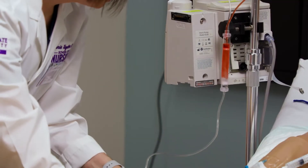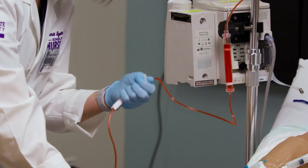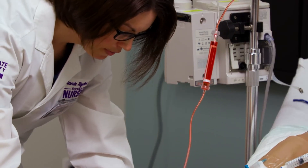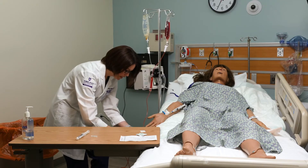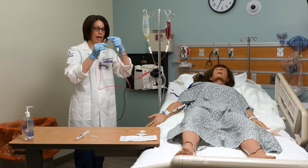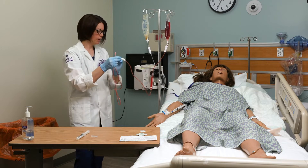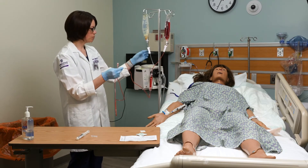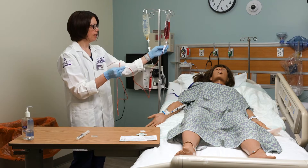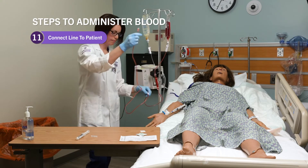I can see the blood coming through. If it doesn't run, take your little end cap off. I've got blood all the way to the end. I want to be really careful when taking that cap off to keep that end clean. I've clamped my tubing and it's primed — first with saline, then with blood — and now I'm ready to connect it to the patient.